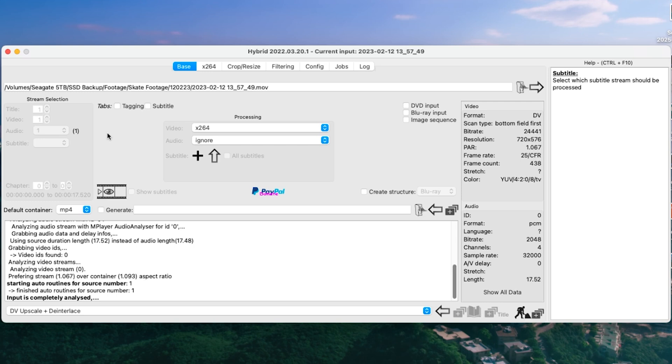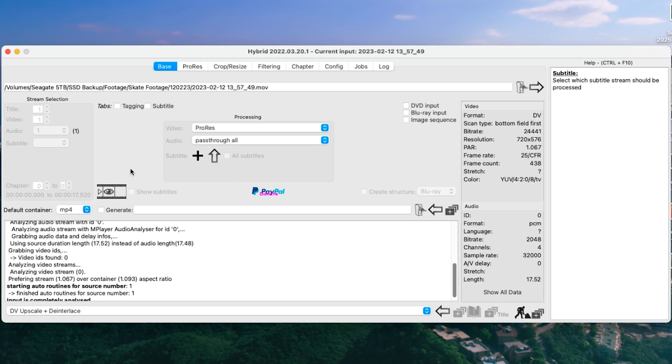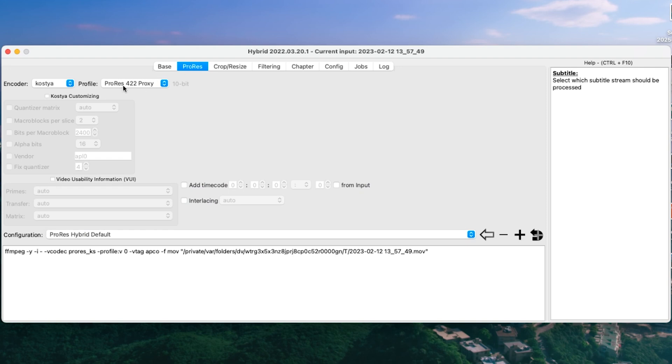Watch the Zachary Halberd video in the description for more detail. First things first, where it says Video and Processing, you want to change that to ProRes. For Audio, set Pass Through All. For Default Container, change that to MOV. Then click Generate so it copies the name of the file — it will add an underscore or dash 'new' to the end so you can differentiate it. Then click ProRes. You want to make sure the encoder is Costier. For the profile, I'm sticking with 422 Proxy. Considering this is DV footage being de-interlaced and upscaled to 1080, I don't think you need anything more — the codec is only 25 to 30 megabits per second anyway, so anything above that is redundant.